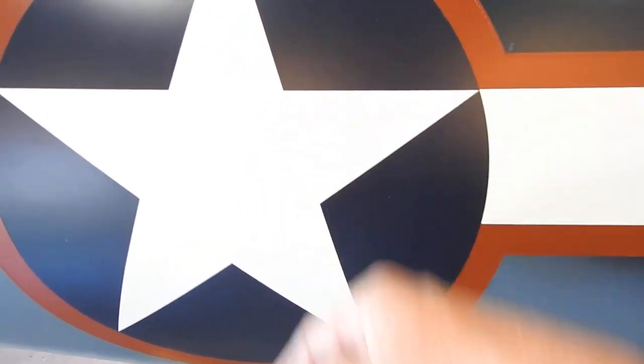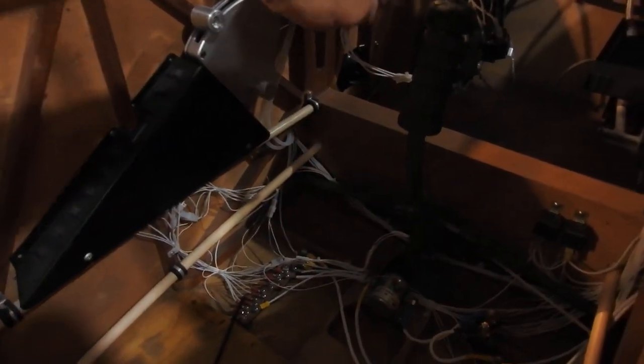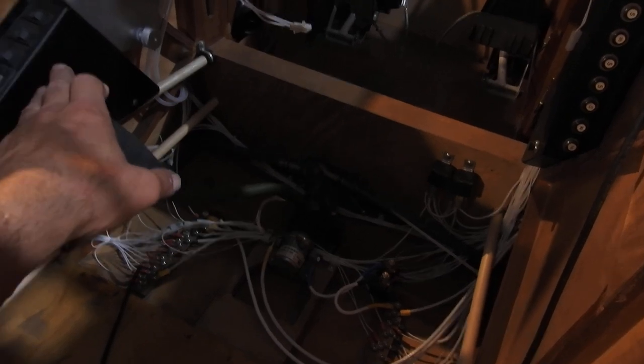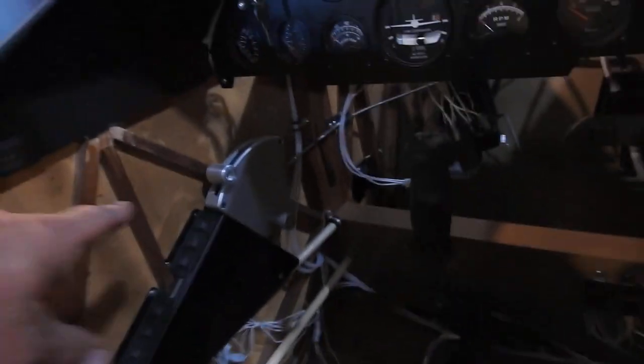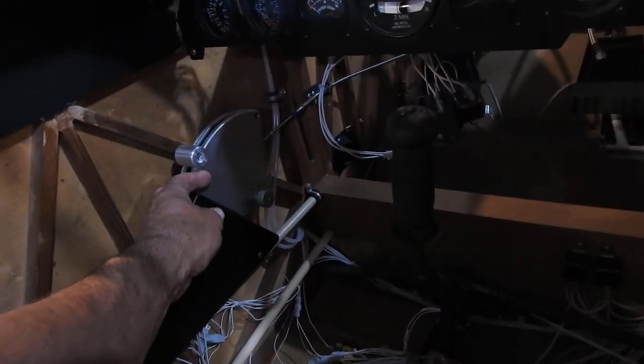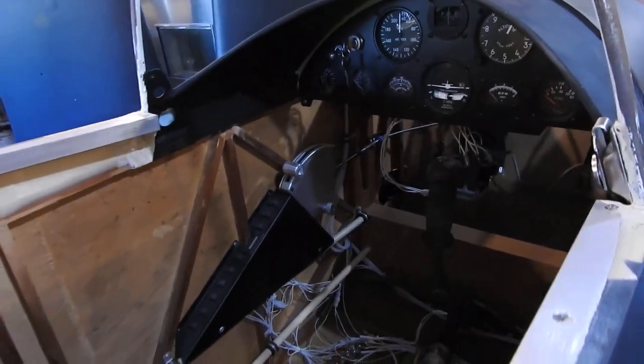I had to get back in there through this tiny little opening to get to those. But I got them all centered, locked down, and tightened. Then I had to go through and work on the actual stick itself — get in there and hook that all up, tighten it down. I had to get the cotter pins and bolts in there and get that all done. You can see the throttle is all ready to go, just got to get back here and bolt it in.